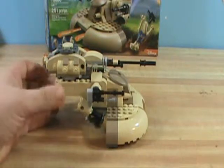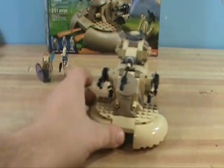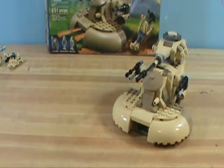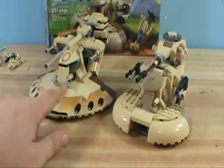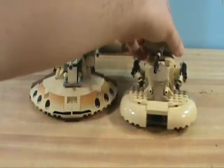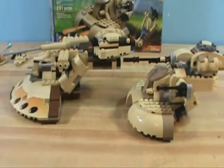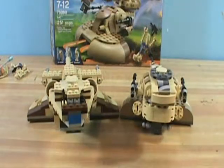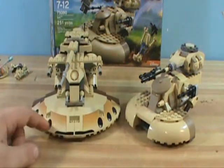Now I'm going to go into why I think it's an awesome set. Here are the pros. I'm going to compare it with LEGO's original version from 1999. Here are the two sets next to each other. I did a review on the 1999 version on my channel already. That's saying a lot because this used to be one of my favorite LEGO Star Wars sets.